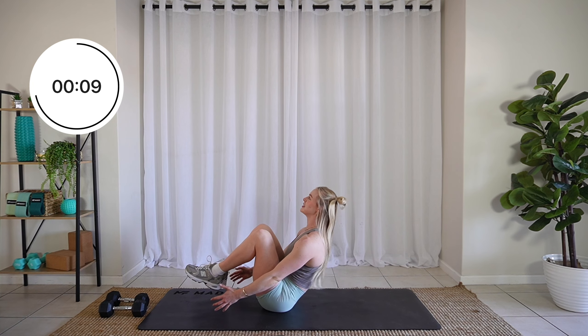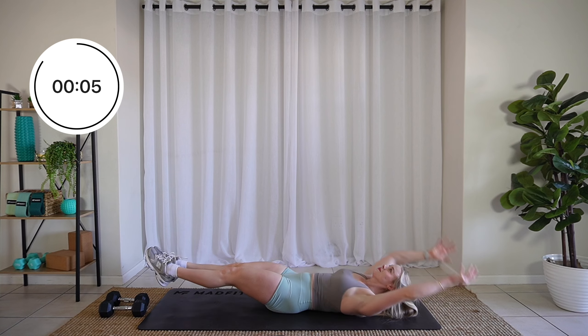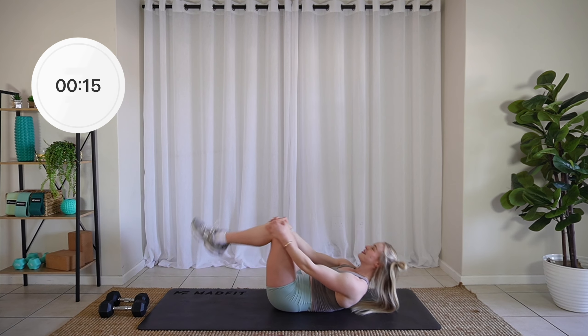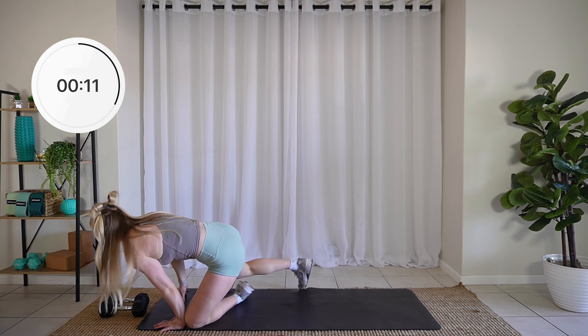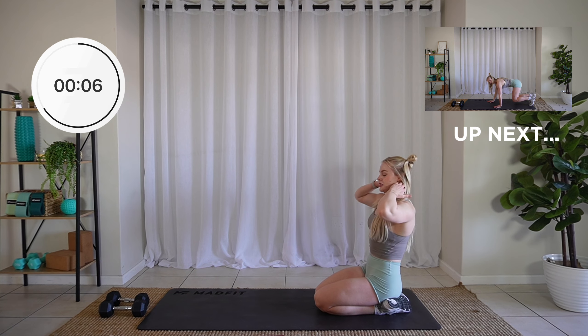Ten seconds, push it. Three, two, one. Relax. Flip it over for our last exercise. Come on, you're not going to give up on me now. We're doing those bear crawls.